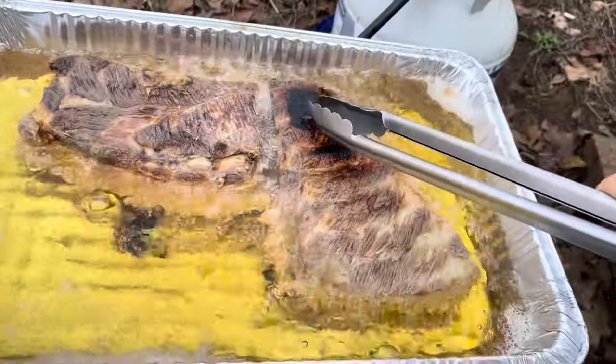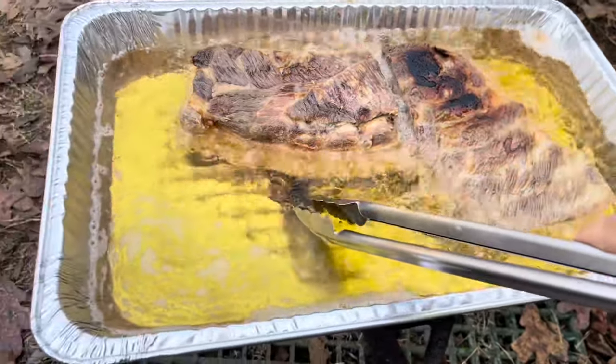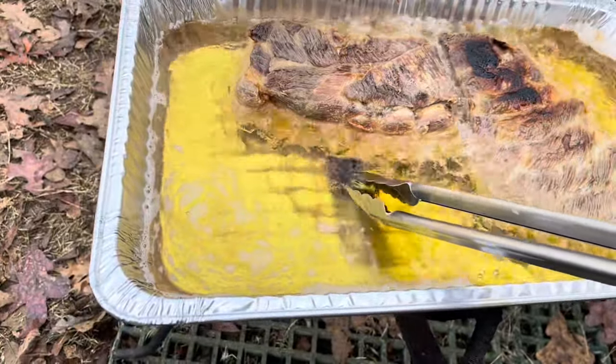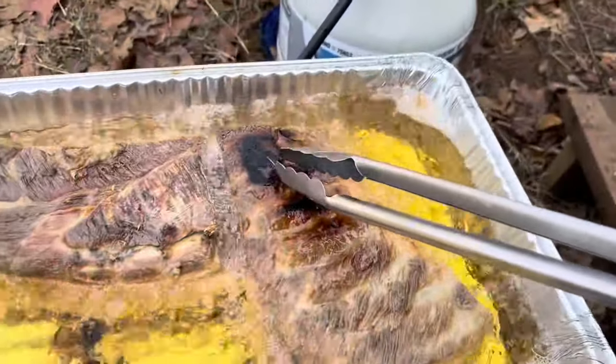You see that black spot? It's from the meat — it's too big. It sat on the low side and got heavy, so it's touching the bottom of the pan. That's why it turned dark like that.